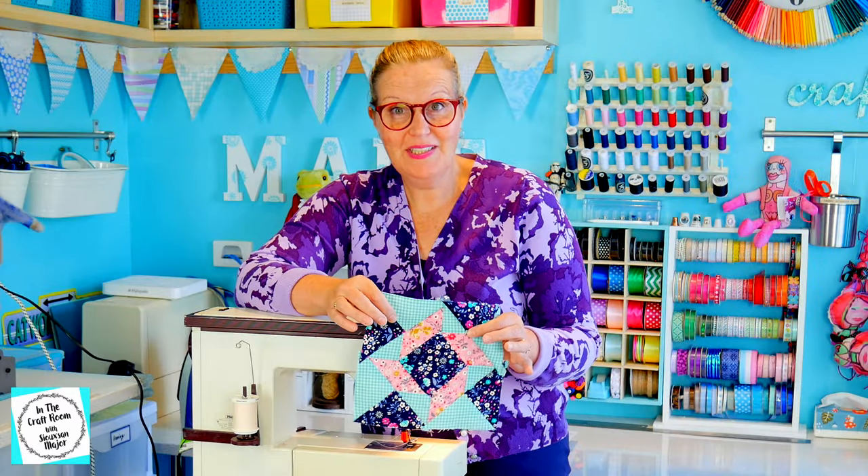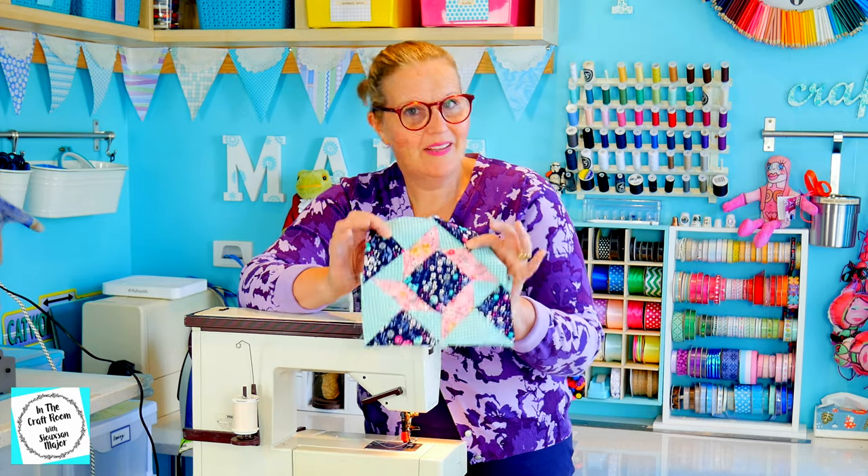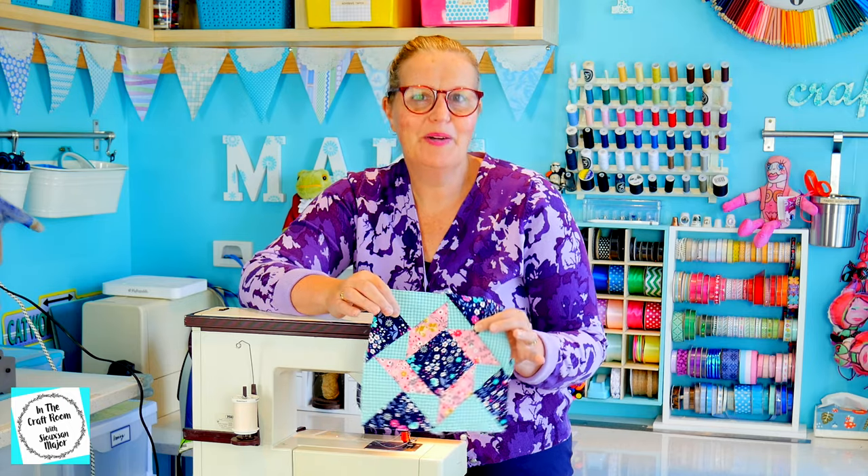Our patches have all been sewn together. I'm now going to pack away the machine and give our square a final press.